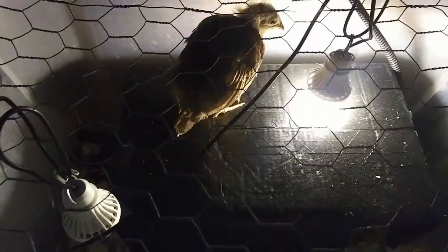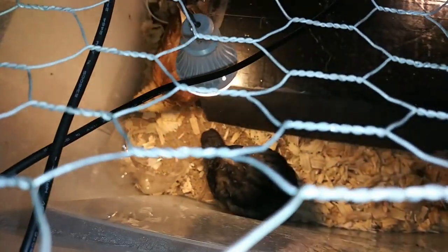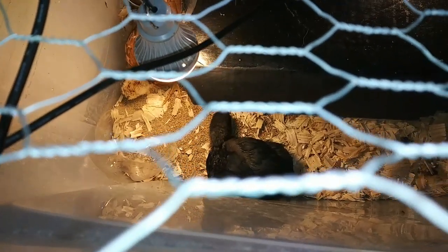Hey everybody, Anne here — it's bright and early in the morning and I've got some really good news for you all. I can hear peeps first thing in the morning. Let me take the top off and see what's going on underneath. Oh, look — it's walking! Oh my goodness, I did physical therapy on this chicken yesterday and I think it worked!